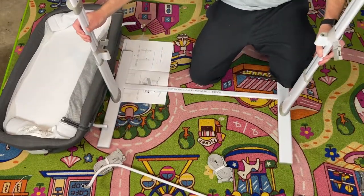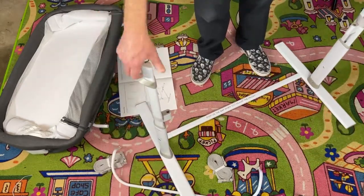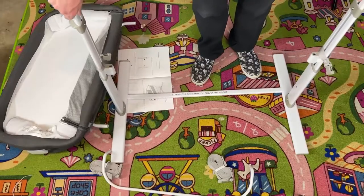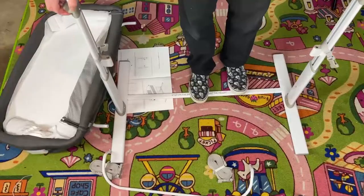There we go. So now you have something like that. It looks like the way that you raise and lower this before assembling it is you grab these little sides and lift it up and down. So when it says step on bar when you adjust the height, that doesn't actually allow you to adjust the height — that just keeps it solid and stable.